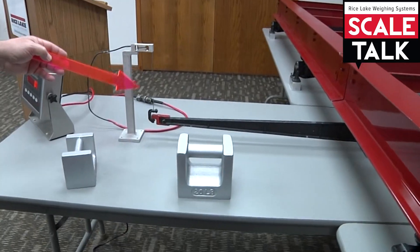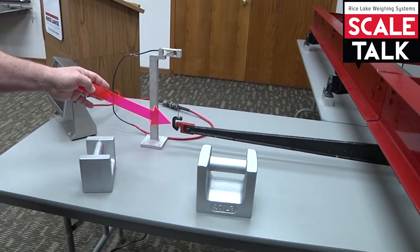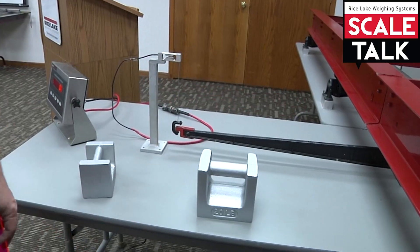This is an example of a load cell, or a mechanical scale converted to lever-tronic, because it has a load cell on the end of a nose iron on the end of the transverse lever.